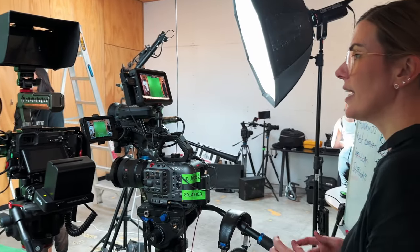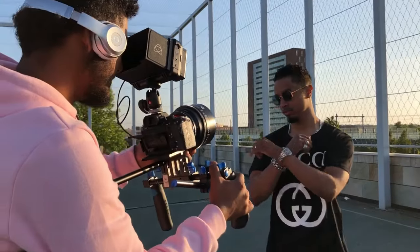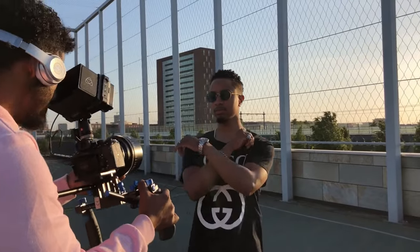You may notice a lot of pro videographers and cinematographers using a field monitor in their shoots or productions. You'll see it often propped on top of their cameras or top handle, or attached to their gimbal, to get a better view and angle as well as better focus and exposure while shooting.